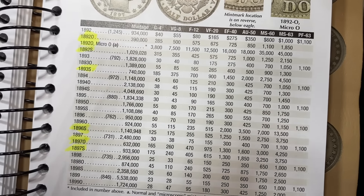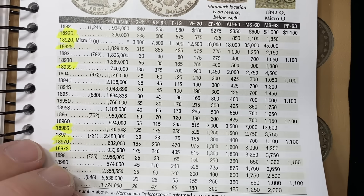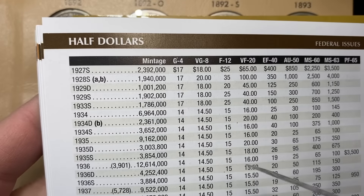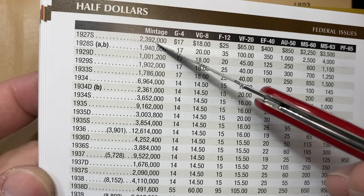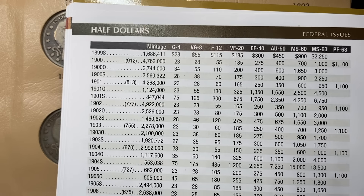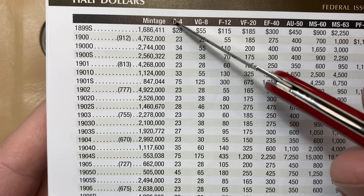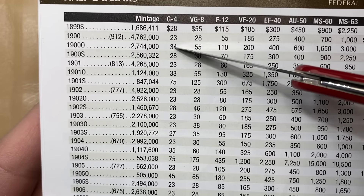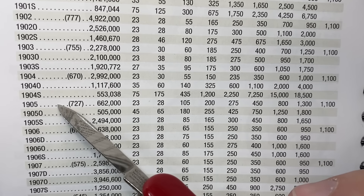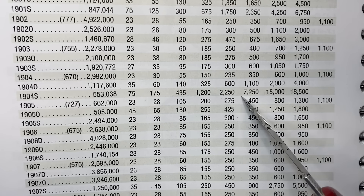As we look through here, we're going to see that the mintages on some of these really start to balloon up into the two million range. All of a sudden you hit 5 million on that '99 O. Once again, you see a lot more consistency with the Barber halves. This '99 S is a little bit better. Once you get into the 1900s, a lot of the mintages are high. And then you have some dips down here, but a lot of these dips don't actually affect you too much. So in other words, like this '04 S, which is a semi-key date — it'll cost you a little bit extra in Good and VG — but the real pain doesn't start until you get into the higher grades on some of those coins.